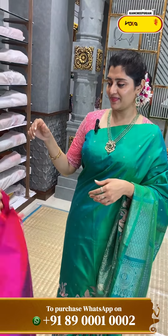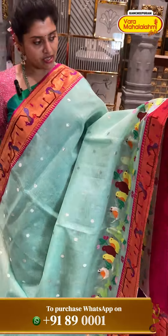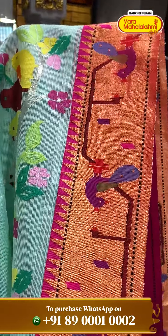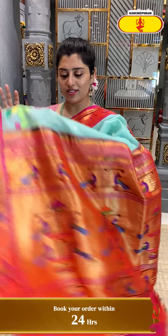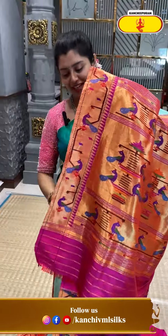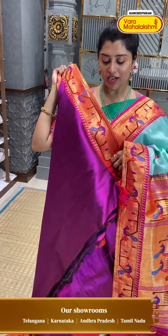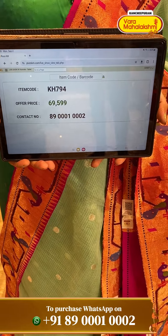Next — a Zerikota saree. Very special! The colour is a light green colour. Look at the border — a very nice gorgeous pattern with zeri weave, birds, different threads, python style border, complete stems with pick-off designs along with temples. Very special — both borders are equal. A very stylish pallu — fusion with a python-style pallu, and also a python blouse to match. KH794 is the code and ₹69,599 is the price.